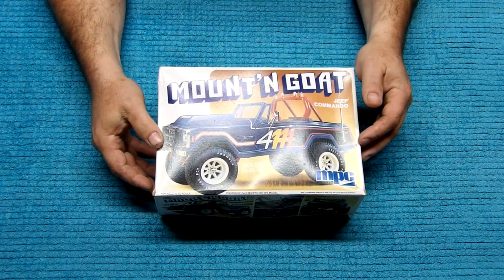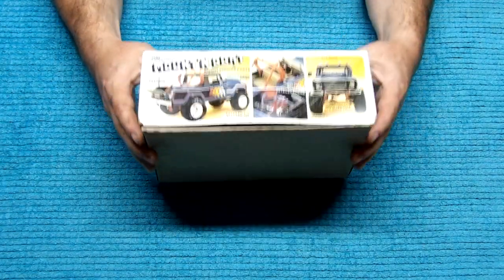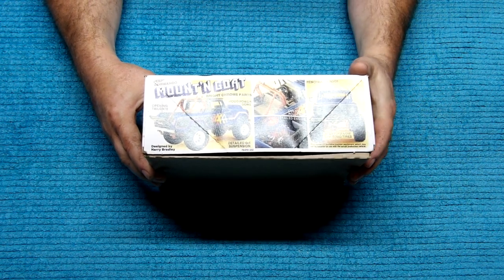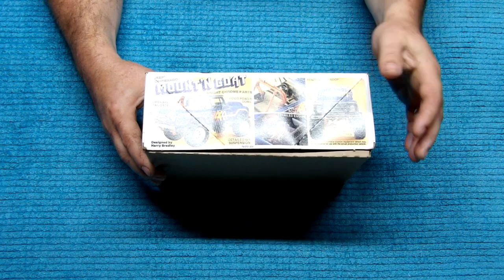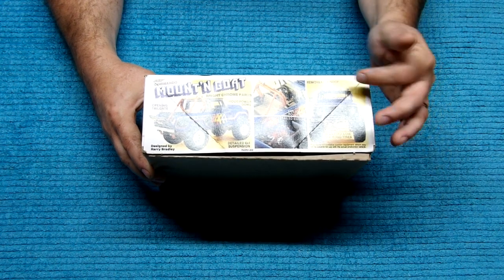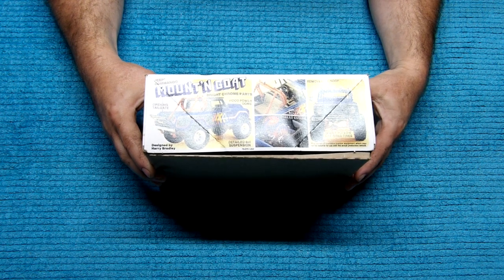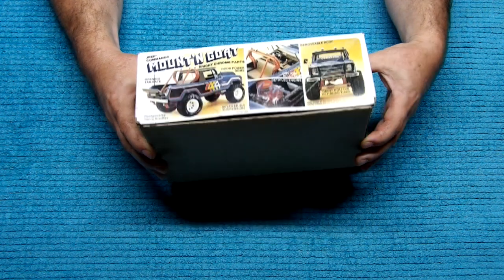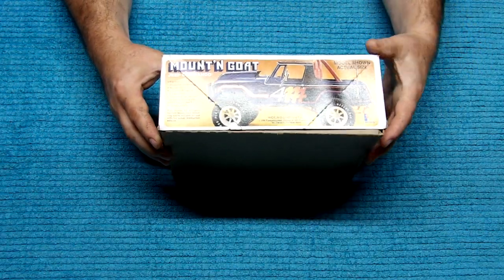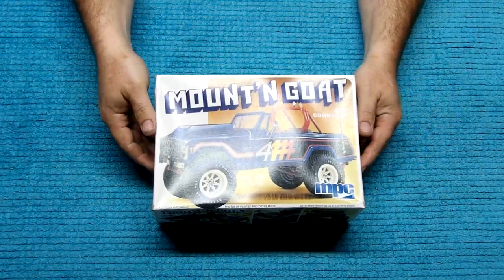Here we'll take a picture of the kit. It's molded in blue, 1/25th scale, MPC. On the side it shows it with the open tailgate. The hood has a power dome in it, detailed 4x4 suspension, custom roll bar, detailed engine, movable roof, and giant off-road tires. On this side it shows a model shown for exercise. So we'll open it up and see what's in here.